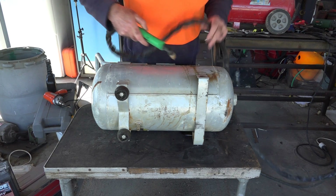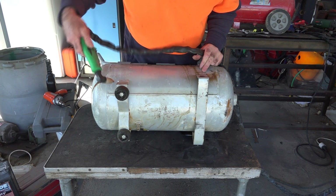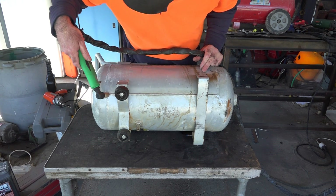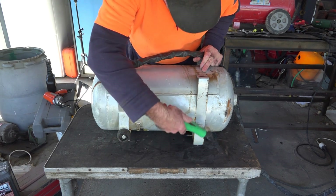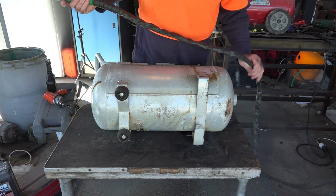What I'll do is cut the struts off the legs so we can see what we're doing, and then cut along the seam - or just next to the seam - so we can cut all the way out the bottom and see what we're looking at. See if it's rusty or not, or what's going on inside it.